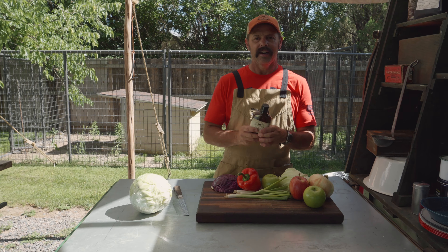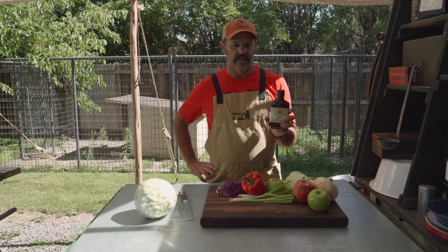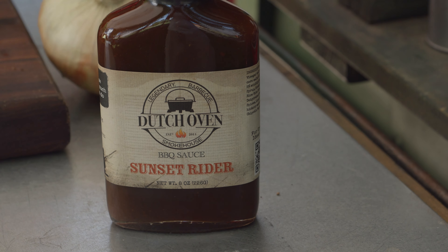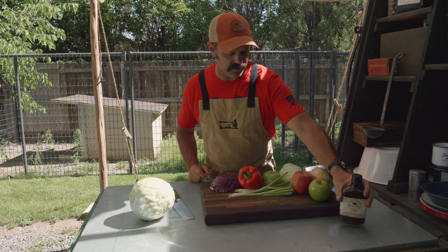We're going to highlight our wing sauce and marinade. This is what we call Sunset Rider. It is a vinegar-based, citrus-infused barbecue sauce, wing sauce, marinade. Today we're going to be using it as a salad dressing — it's going to be awesome. That's our highlight right there: Sunset Rider.